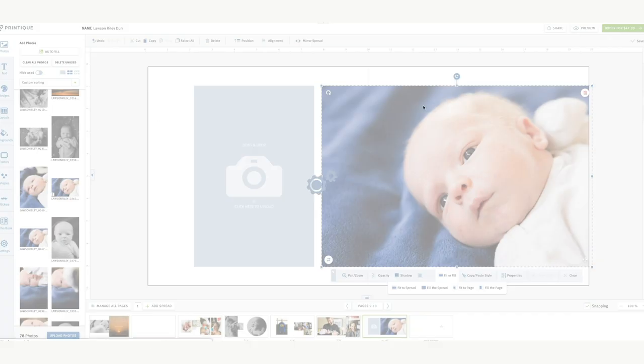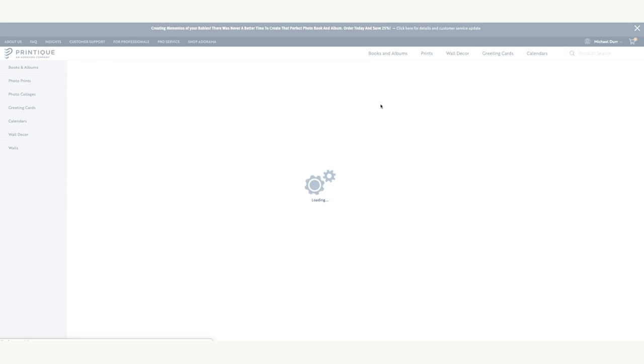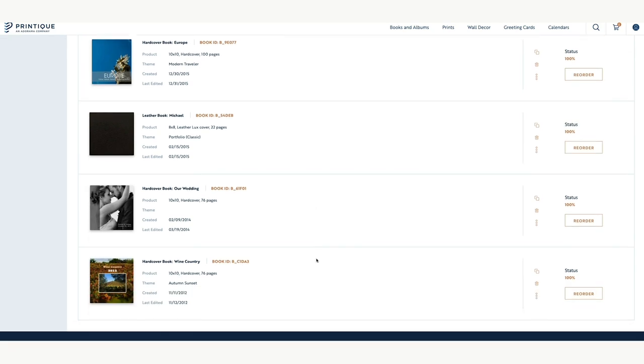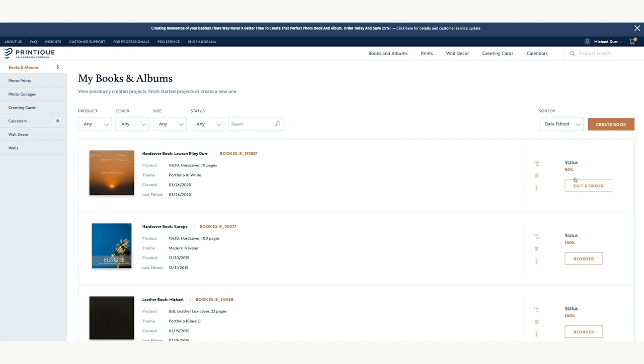Let's close out — maybe you didn't finish that project right away. If you go into your account and then projects, you'll see books and albums. All those albums I showed you have been saved and moved over. I can actually reorder these books as they were, or order them in a smaller size. If you're doing a wedding album, a family member might want a copy — really easy to share or order a smaller size or the exact same book. Here's the one I'm working on — it gives you a status of how close it is to being done based on how many pages are filled. You just go in, edit, and order.